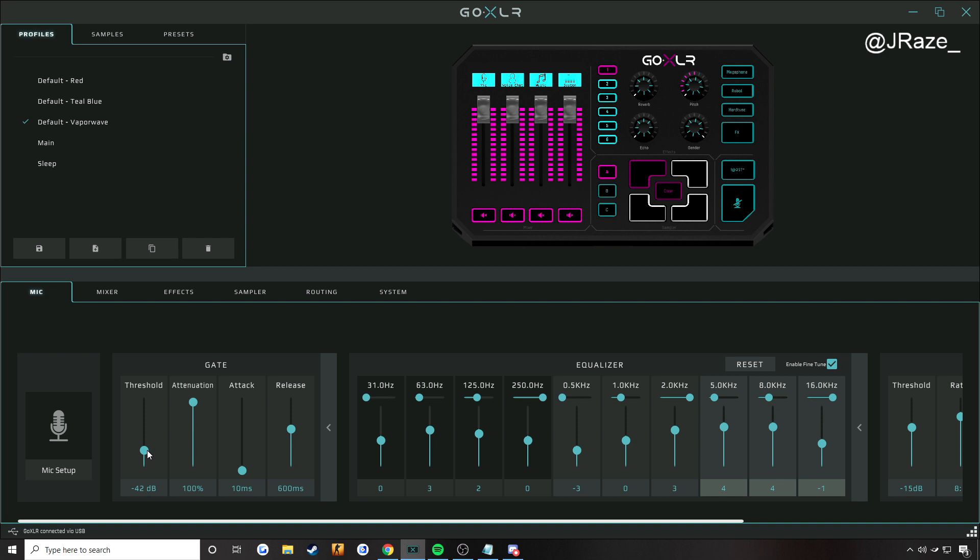For a demonstration, I will begin raising this as I'm talking, and then you should hear me cut out or dip in volume, and then I will start lowering it back down. So I'm currently talking — I'm at negative 40. You should not be hearing me cut out at all. As I slowly start raising it, you might be hearing me dip, and I'm still talking, but I'm going to be lowering it back down because I will be cutting off at the negative 25 range for sure.